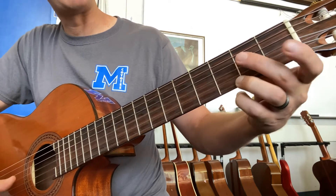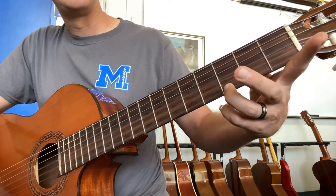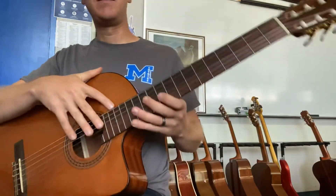You're going to kind of just slide back and forth between G and D7 like that. This song will help you practice that movement. This is Down in the Valley.